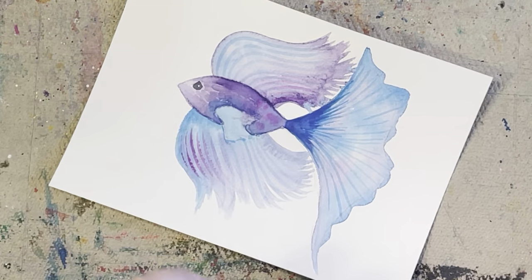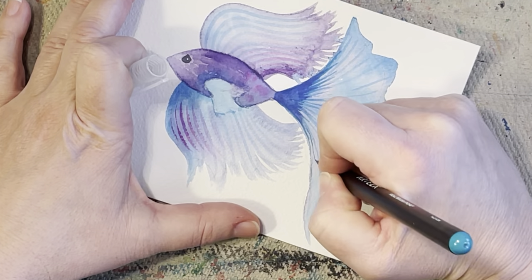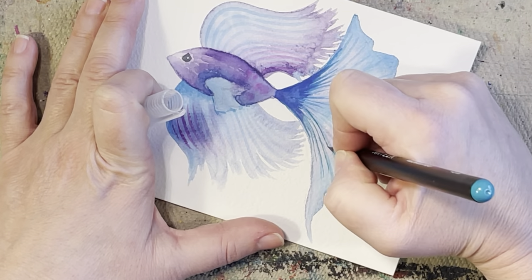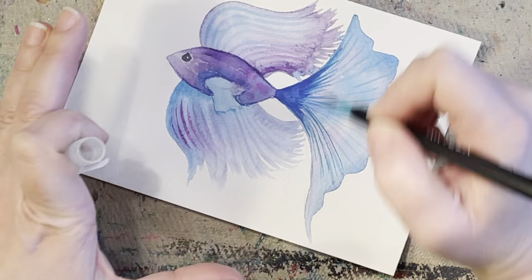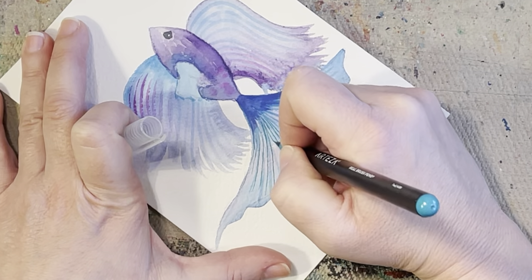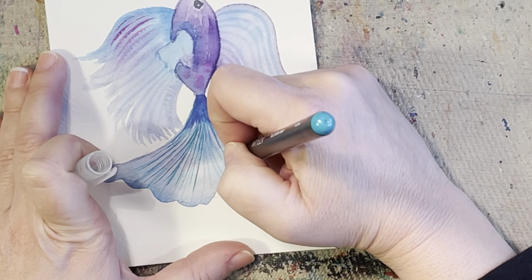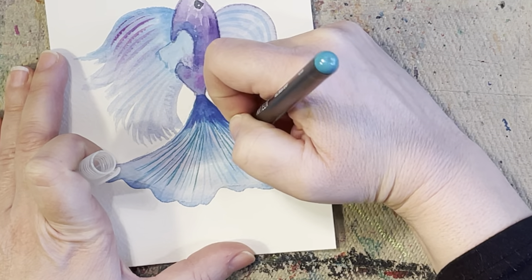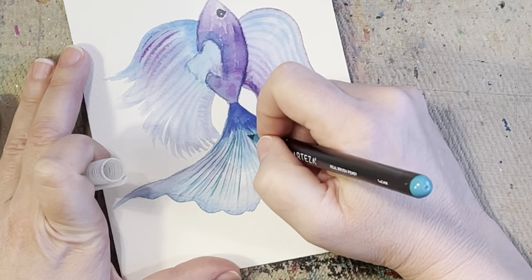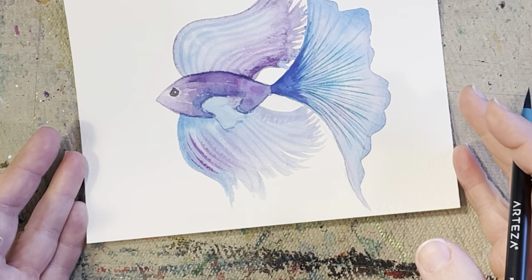We're going to add a little bit of detail. I'm going to bring in a little bit of this teal on his tail. See how nice and thin you can get these lines — I'm just using the tip of this, barely touching my paper. Obviously if I was touching my paper all the way, the line would be darker and thicker. But I'm barely touching my paper because I want a nice, delicate, thin line. That's just adding a little bit more detail. If you're following along and have the Arteza brush markers, I'm using the teal — it's got this greenish look to it, and that's what I was hoping for. That is gorgeous.